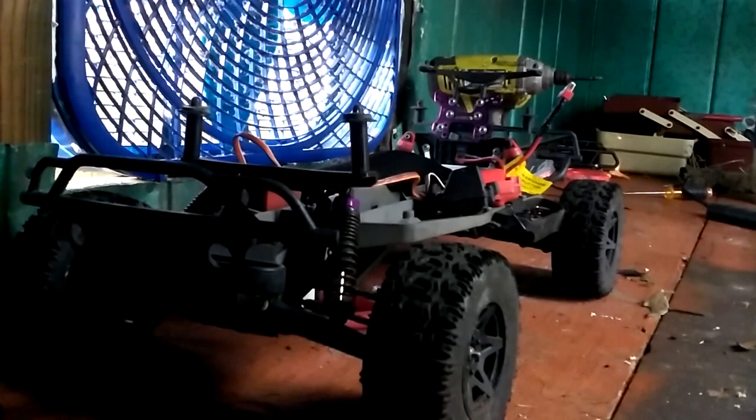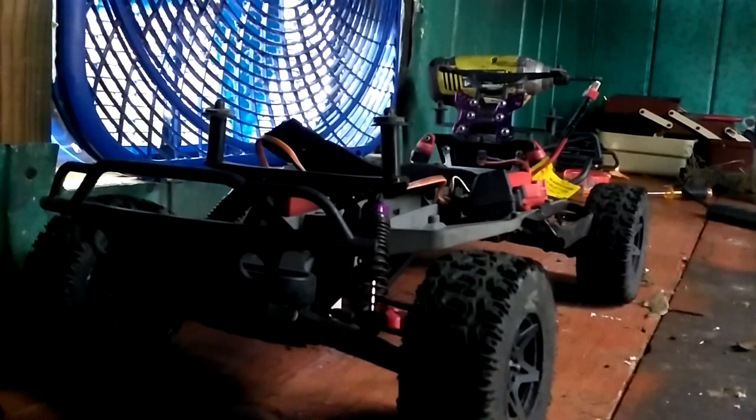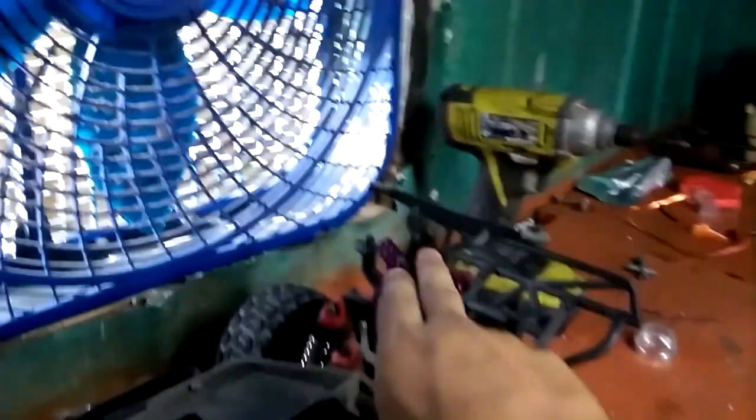I'll start with the shocks because that's the most important thing. These two right here are actually purple — they came off of an HPI. I can't remember which model. Also, this purple plate back here is a shock mount or body post mount for the HPI 2, which was gas powered. The body posts came off of the Arrma, and the tires came off of the Arrma too. Pretty much all we did was extend the body post mounts.